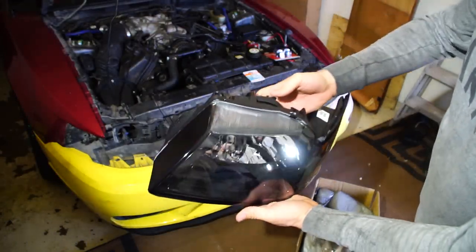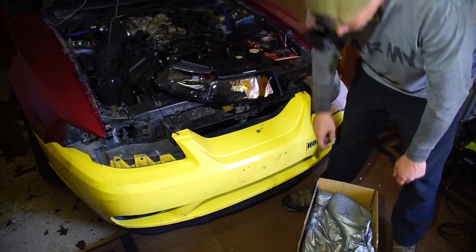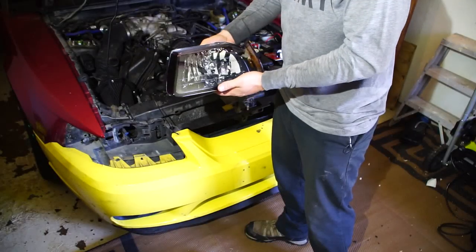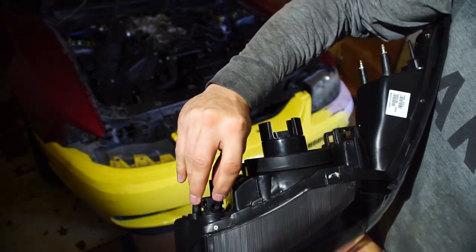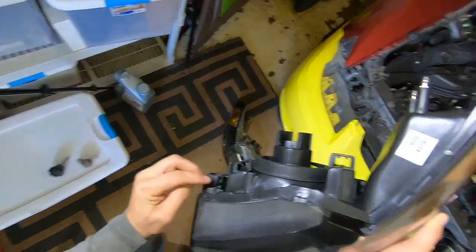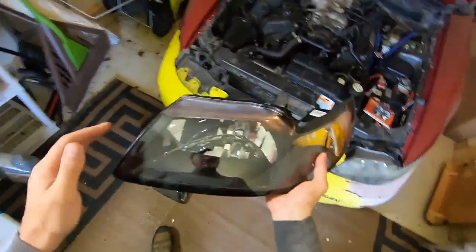Brand spanking new. The 2003 and 2004 I believe have a different style headlight — they use those little slide-out pins to secure the lights. The other body styles have a different style headlight. There's also a Phillips star adjuster in there for alignment — one control is here and the other is down in this slot. You can hit it with a Phillips head screwdriver to adjust the horizontal and vertical alignment of the light within the housing.